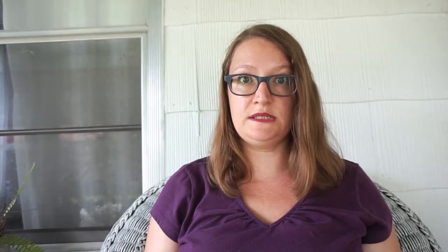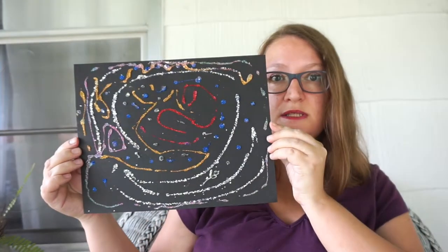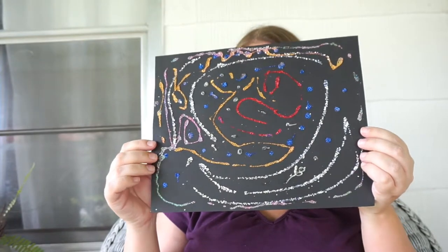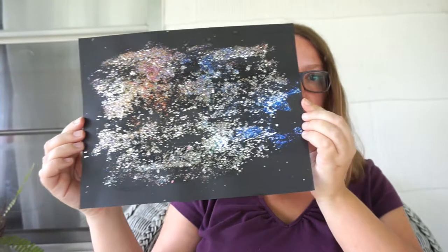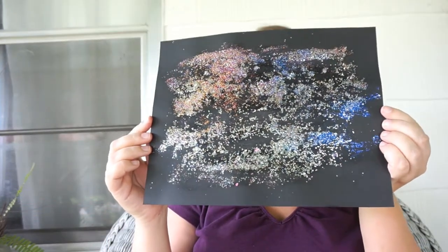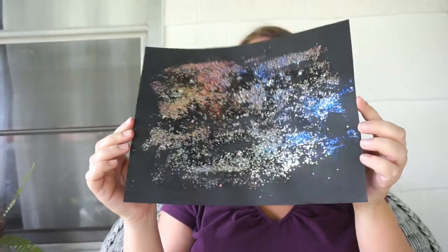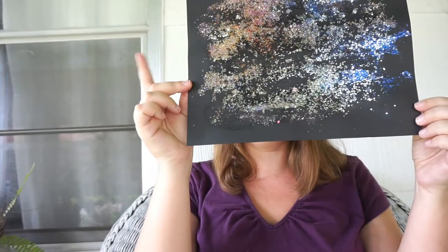We did two different kinds of glitter universes. This one is the kind where you just glue down and shake some glitter on. And then we did the other version where you spread the glue on with a paintbrush and then sprinkle on the glitter — I think this one came out a lot better, so I would recommend doing this version. It just looks so pretty. She did both of those.